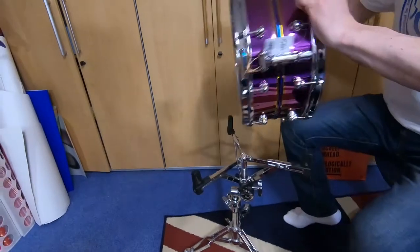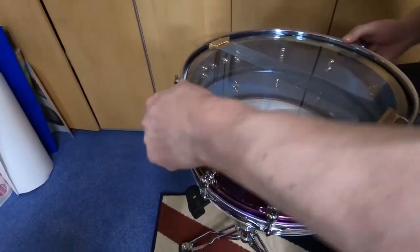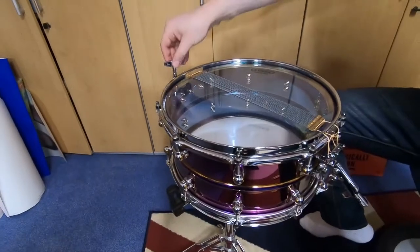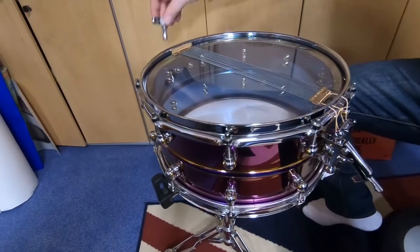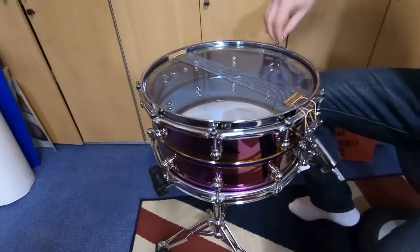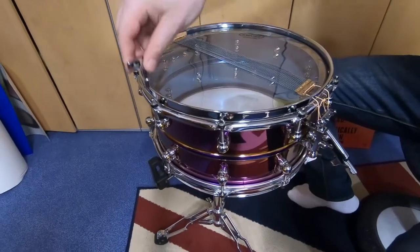First of all we're going to do the bottom head. Oh, it's got a gold snare strainer — look at that! A gold snare strainer, very cool. If you didn't know, Frank plays in three rock bands and he's quite successful. If you watch my other video, he actually played the Schalke Arena in Gelsenkirchen, Germany, in front of up to 33,000 people.